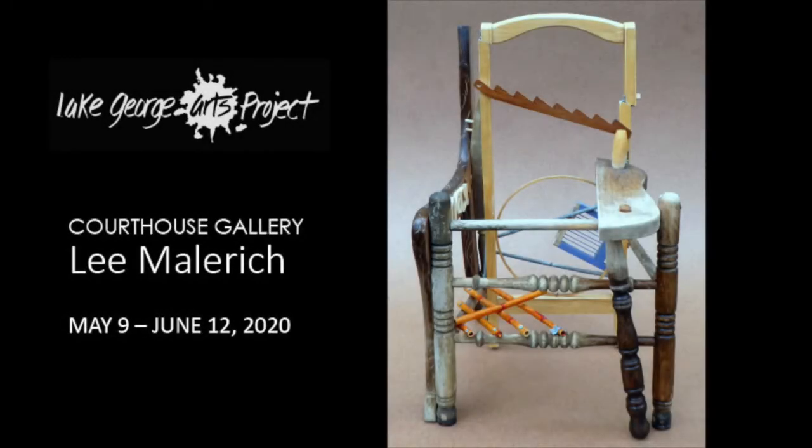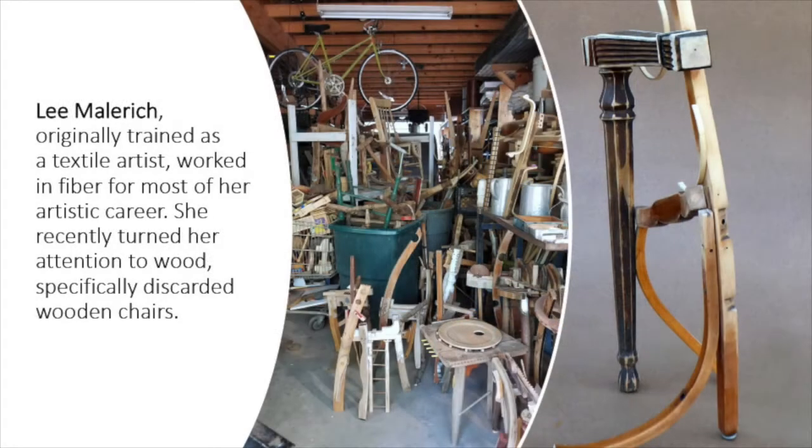Welcome to my slideshow. My name is Leigh Malerich. My studio is in the back of our barn and opens to light through a roll-up garage door.